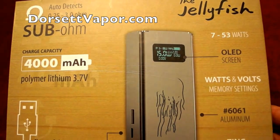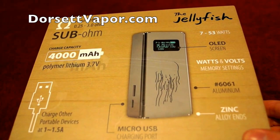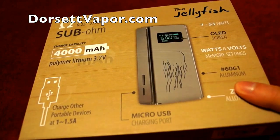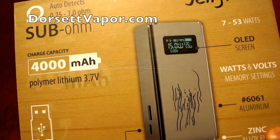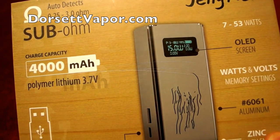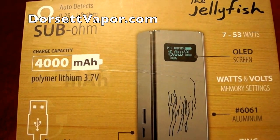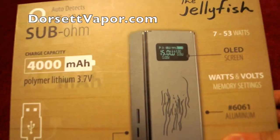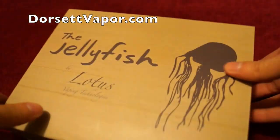It has an LED screen with watts and volts memory setting. It has zinc alloy ends and is made out of aluminum with a micro USB charging port. Its charge capacity is 4,000 milliamp hours and it has two internal polymer lithium 3.7 volt batteries.